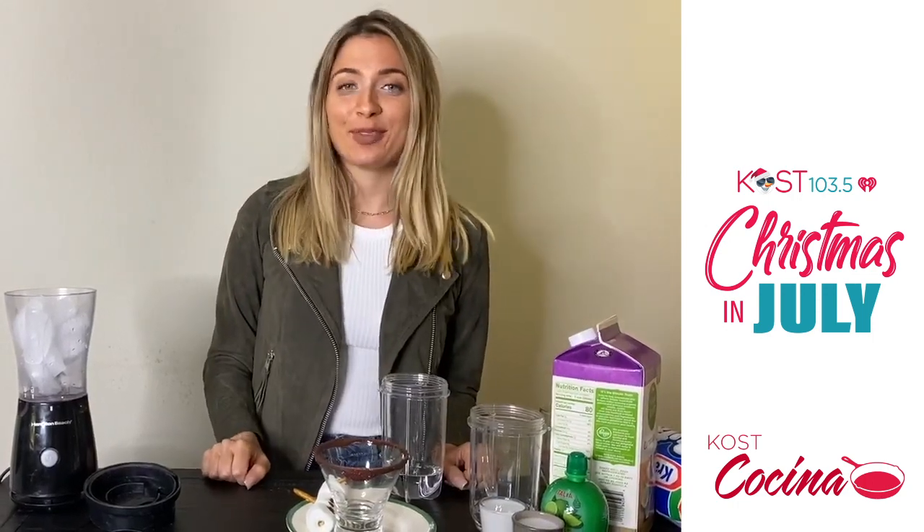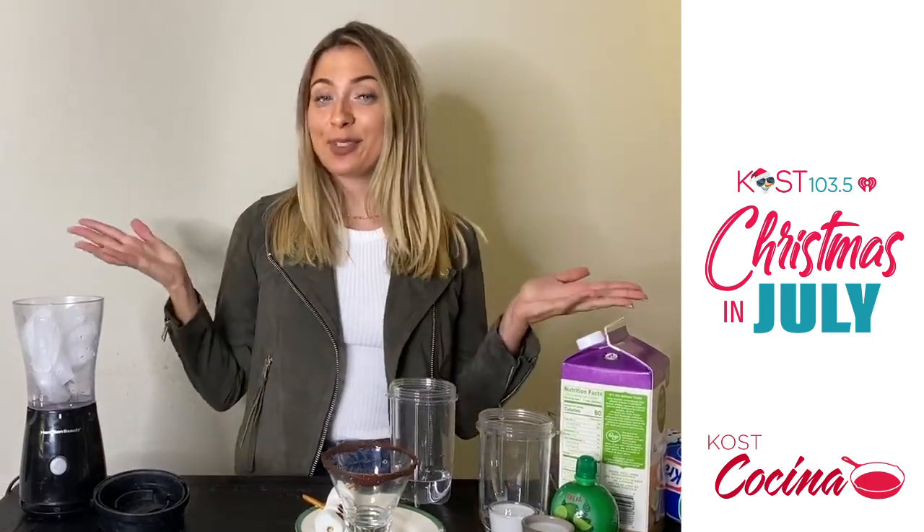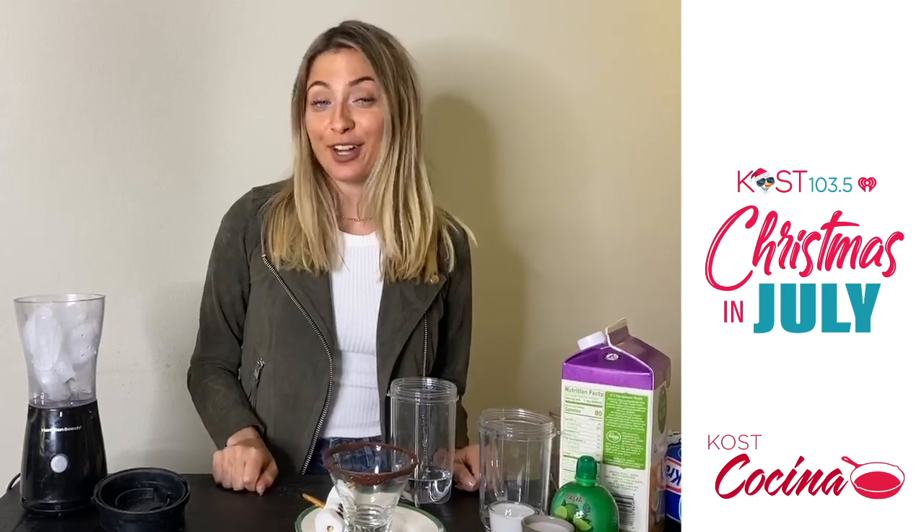Hi, my name is Rachel D'Amelio, one of the producers from the L&K Morning Show, and to celebrate Christmas in July, I'm going to show you how to make a frosted snowman margarita.